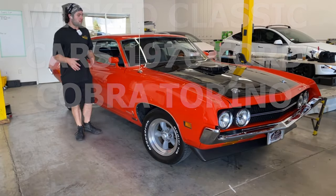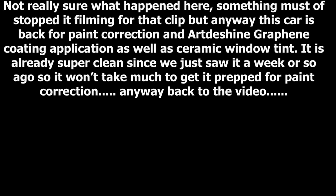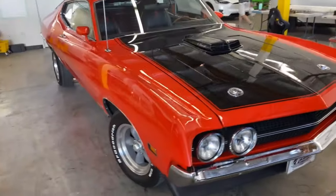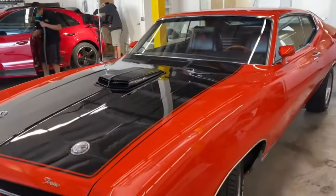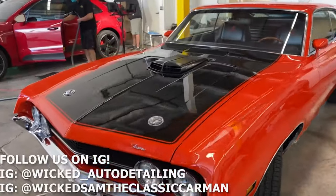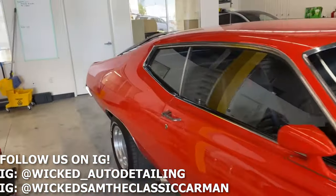The Ford Torino is back. He's here to do paint. We're gonna use the Art2Shine Bio Clean and Shine this time, just to give it a wipe down and get it ready to be clayed. Then we'll decontaminate it and start on paint correction.